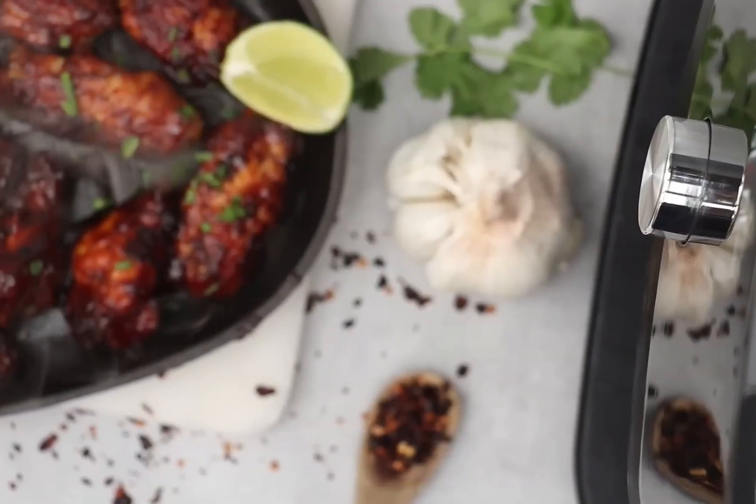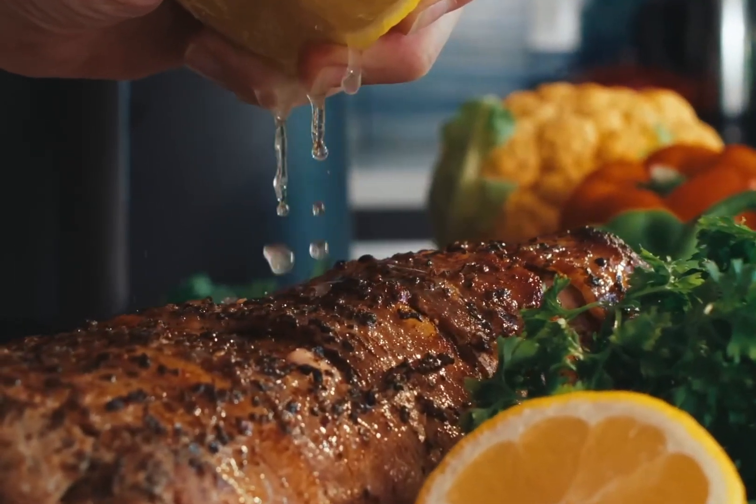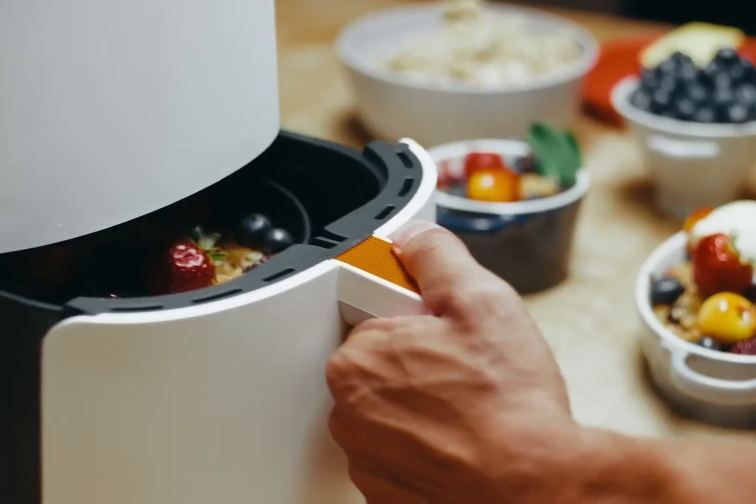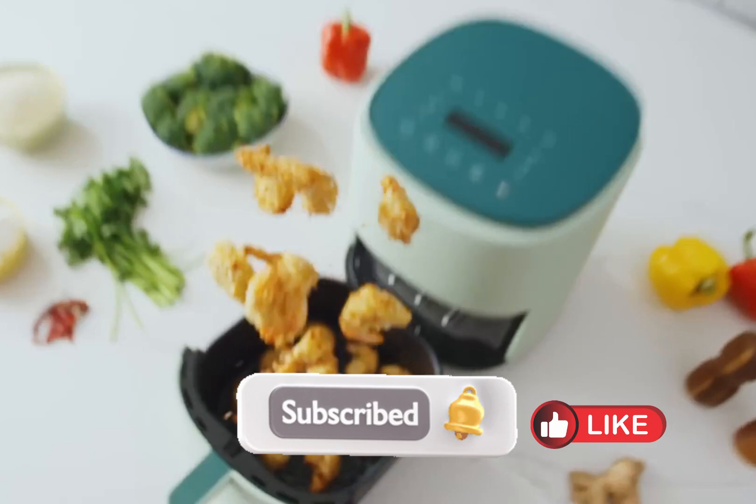Whether you're a seasoned chef or a busy parent, discover how this must-have gadget can help you whip up meals that warm the heart, fast. Don't forget to like and subscribe to my channel.